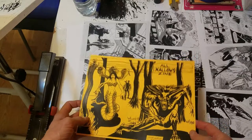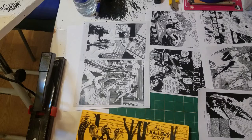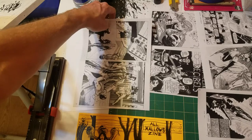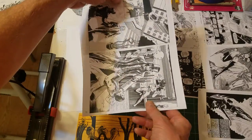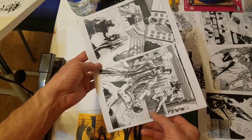I have the cover to All Hollow Zine and we have five signature pages. The signature pages have one piece of 8.5x11 paper with four pages, front and back.